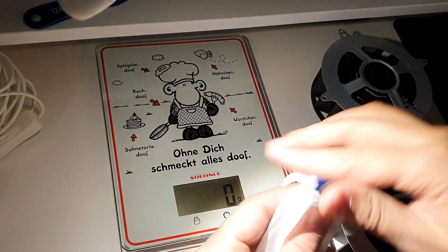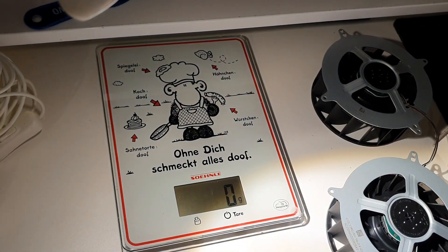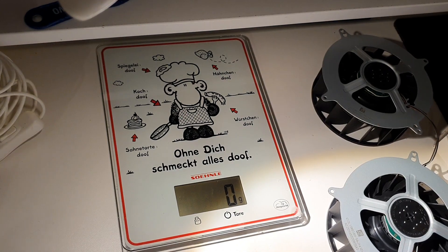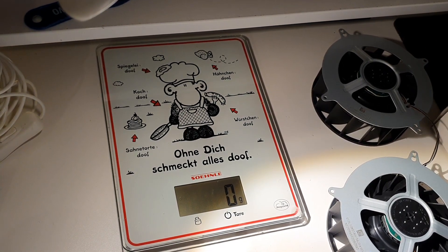Okay, this video is already getting too long I think. In the next part we're going to look at all of their RPMs — I'm going to record it right after I stop this video. Make sure to watch all the other parts, like and subscribe. Thank you guys for watching, thanks to all the great subscribers. Have a nice day, bye bye!